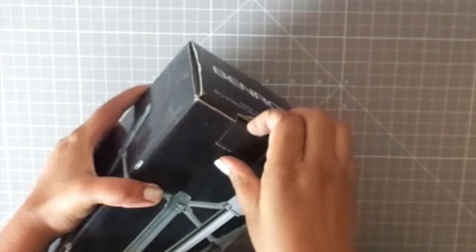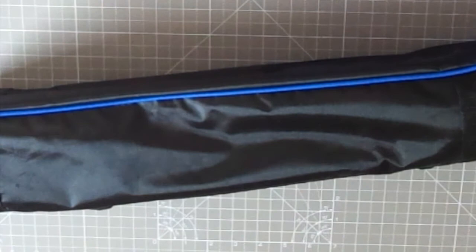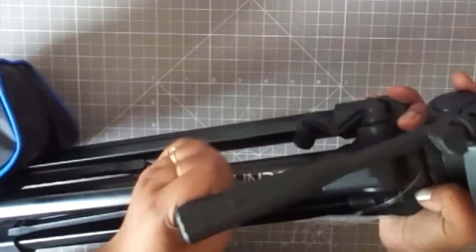It has all the features — it is a four-section tripod so you can increase and decrease the height. It has a three-way pan handle that you can remove, a water level, a quick shoe, and all the basic things that need to be part of a tripod. The only thing is that it is not as sturdy or strong as a Manfrotto tripod.